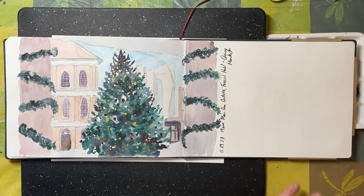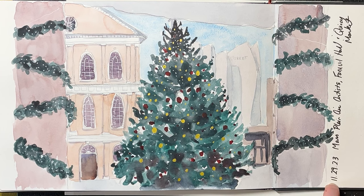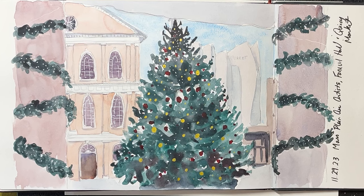My last sketch in the book, though not the last one chronologically, was at the end of November. I joined the Massachusetts Plein Air Artists group for their paint-out day at Faneuil Hall in Quincy Market, hoping to do some Christmas decorations. It was absolutely bitter cold outside, so we spent most of our time indoors inside Quincy Market. I managed to go outside and find a spot of sun to do the drawing — it took about 15 minutes — and then I came back inside and sat at a cozy table to paint.